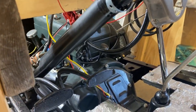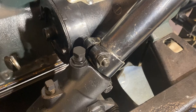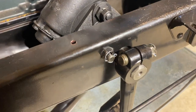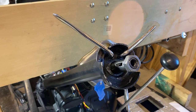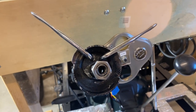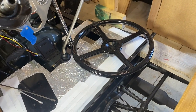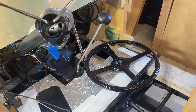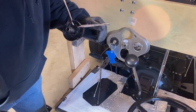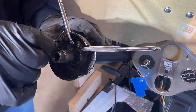With the gearbox and steering column installed, all that's left to do is install the horn and light switch rod. We began with the steering wheel. Before the steering wheel can be installed, you must first attach the steering wheel key at the top of the shaft.